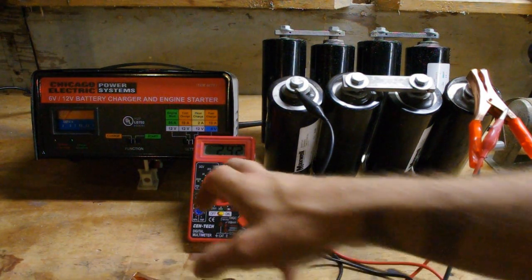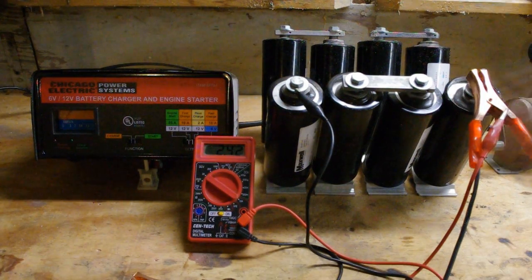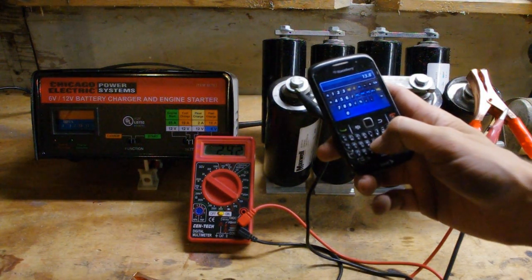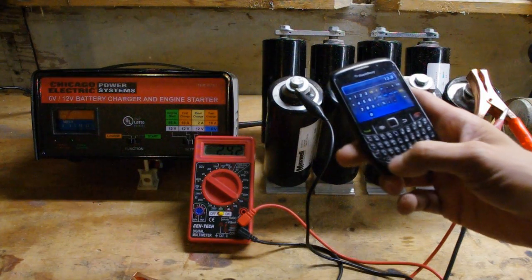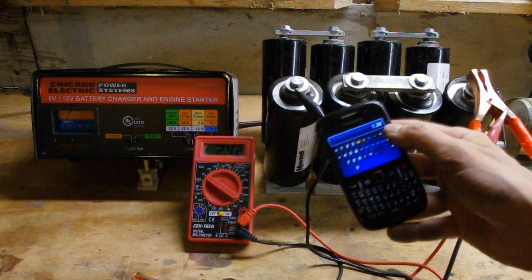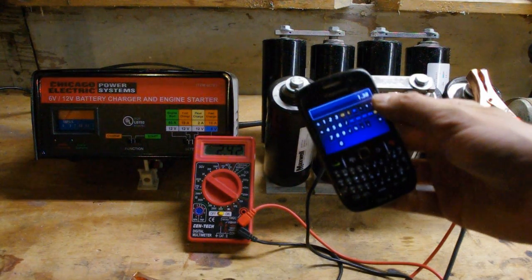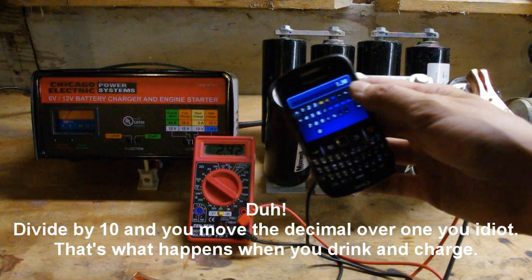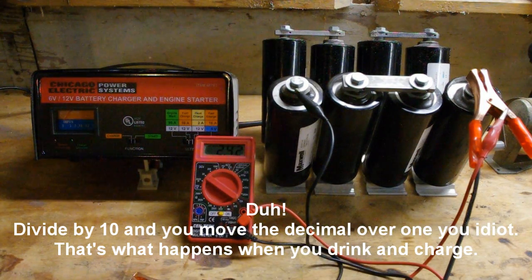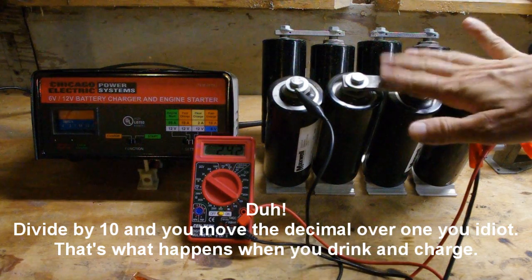We're at 2.42 volts — that's on all these caps at the moment. I'm going to take 13.8 volts on the calculator and divide that by — let's say 10 amps. That's saying I need a resistance of 1.38 ohms, and that's to charge at about 10 amps.